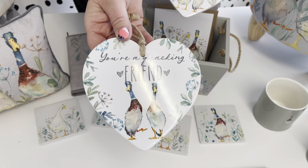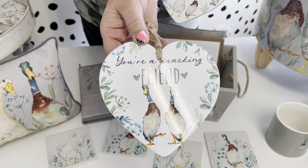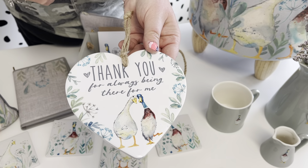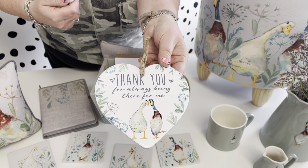This one is a single card, this one says 'You're a Quacking Friend' — that one's one assorted — and then you've got 'Thank you for always being there for me.' It's a really nice little thank you to give to somebody.